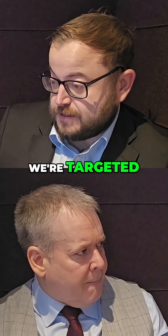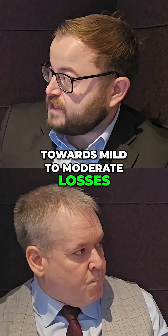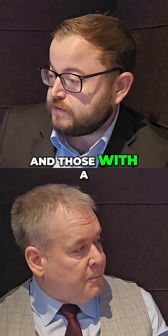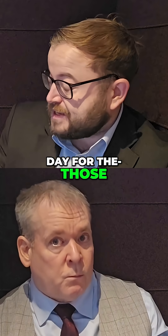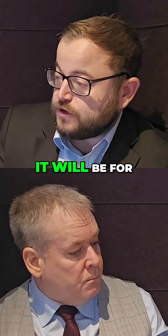So we know that we're targeted towards mild to moderate losses. This is where that product is catered for. And those with a mild to moderate loss don't necessarily need the amplification all day, every day for those exact reasons you've highlighted. So yes, it will be for situational use.